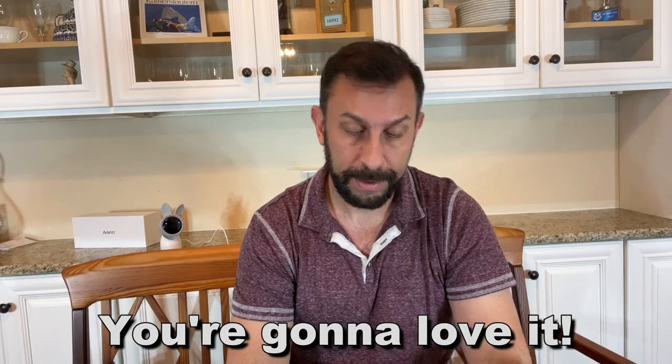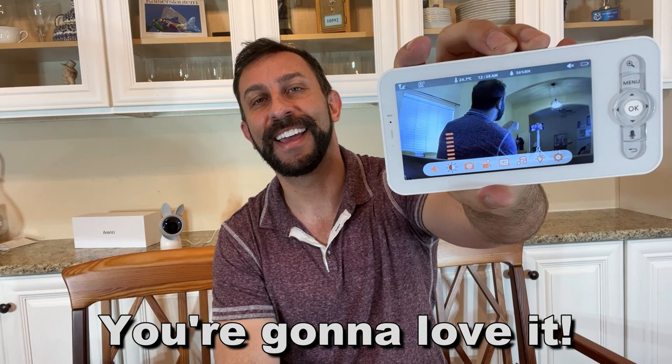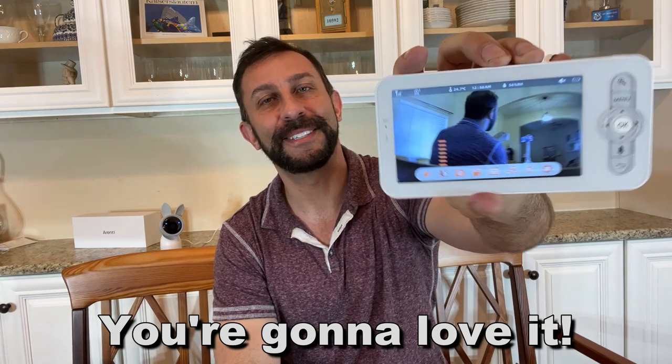Alright folks, pick yours up — you won't be disappointed. Thanks again for watching, and adios amigos. Bye-bye.